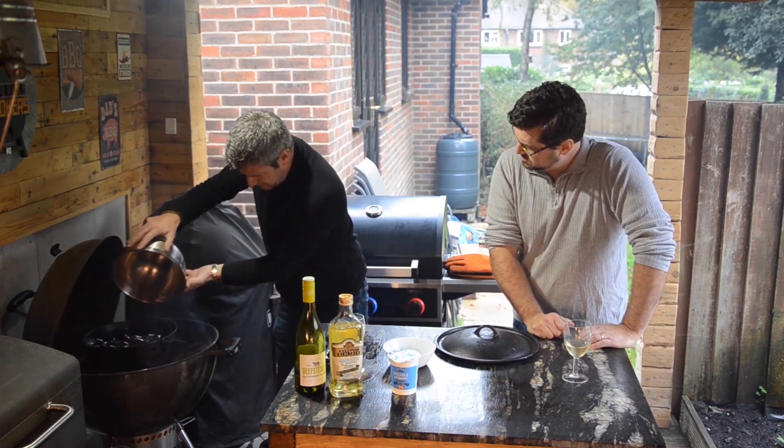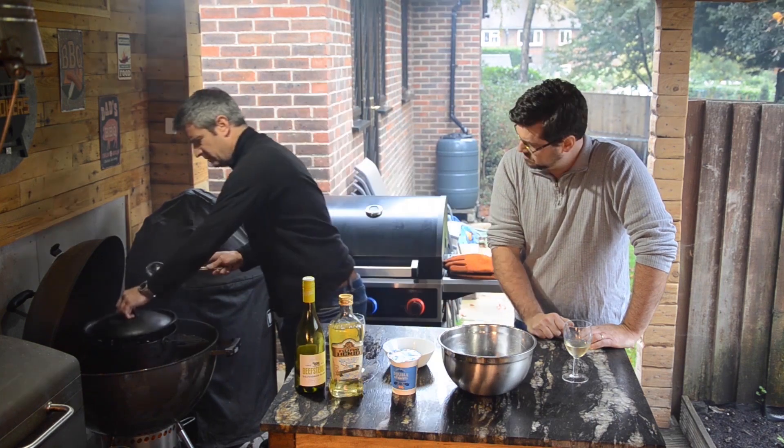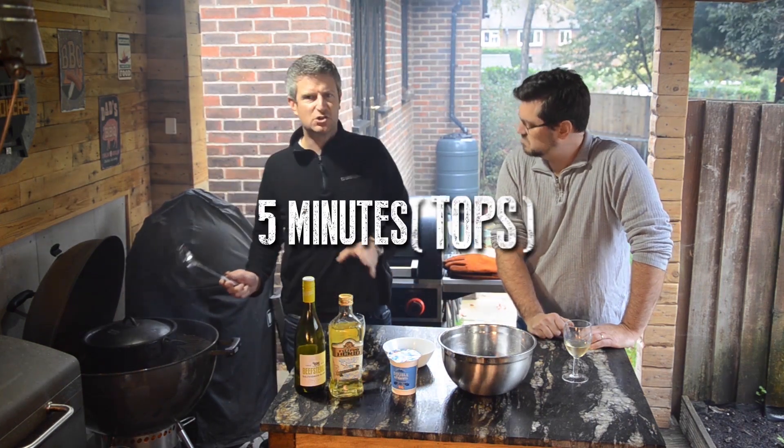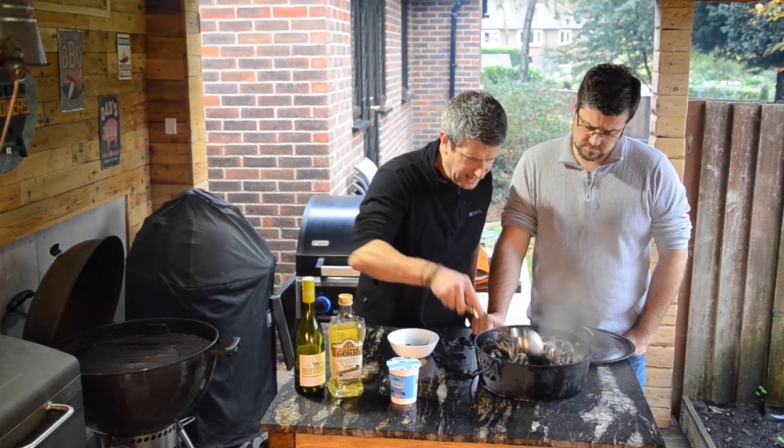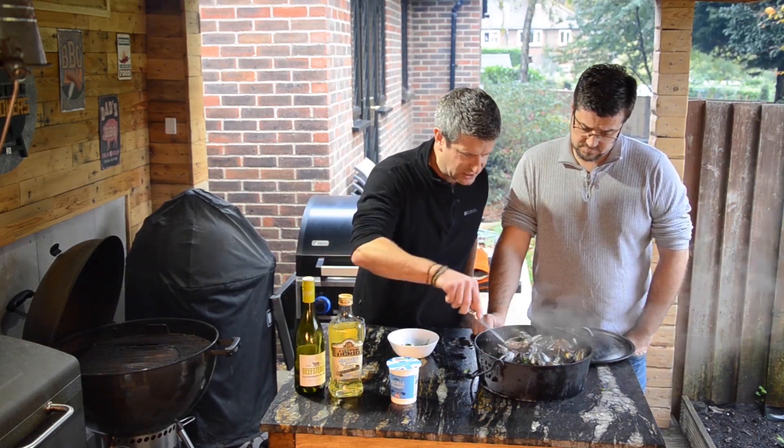We're going to cut those in — give it a quick stir, get the lid on. We don't need to leave them for that long, five minutes tops. Now's the time to add the magic — pour that on, sprinkle that on. And this, boys and girls, is ready to go.